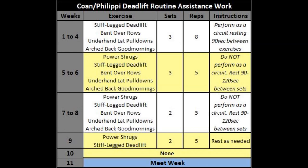In weeks five to six you do each assistance exercise for three sets of five reps, resting 90 to 120 seconds — no longer circuit style. In weeks seven to eight, you reduce to two sets of five per exercise. In week nine, all assistance is eliminated except power shrugs and stiff-legs, still two sets of five. In week ten there is no assistance at all. Grab the spreadsheet from the description if that's too much to keep track of.